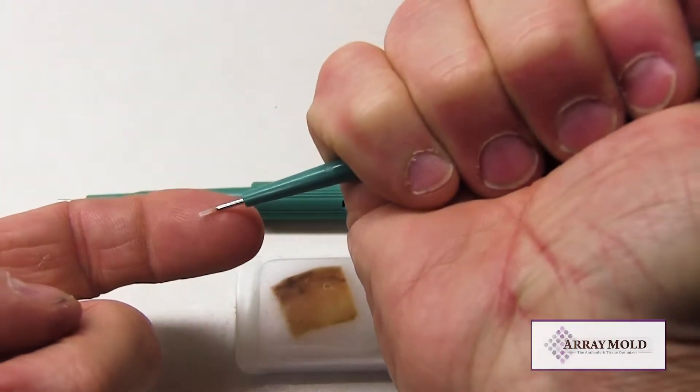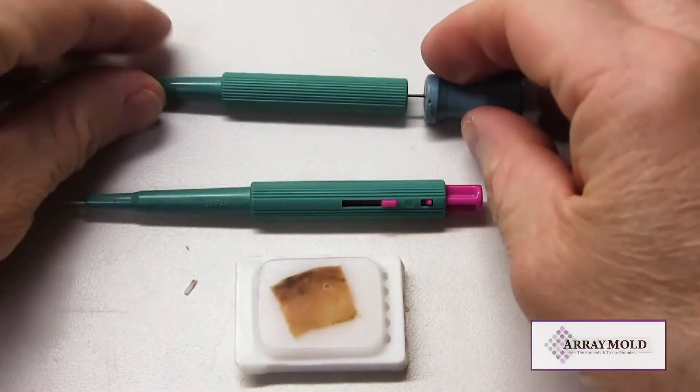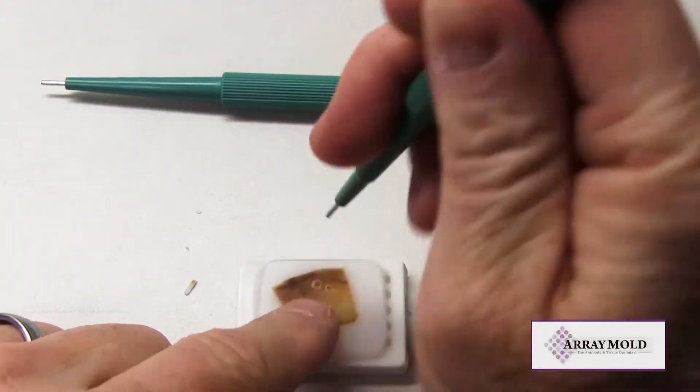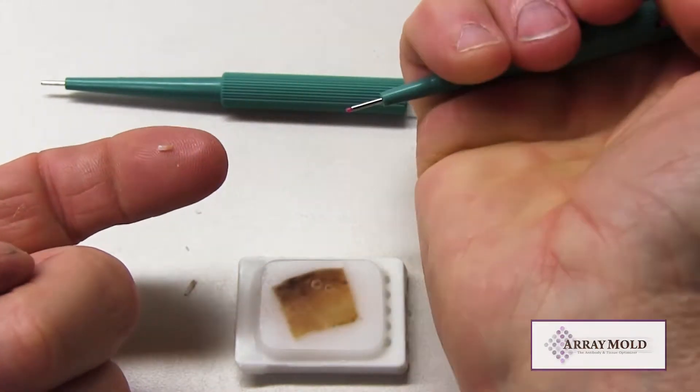First we are using the needle with the stylet, or the needle without the plunger. Now we are using the needle with the plunger. As you can see, both needles function basically the same.